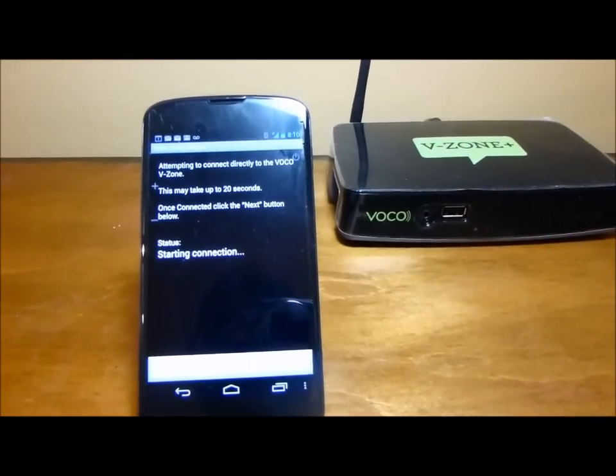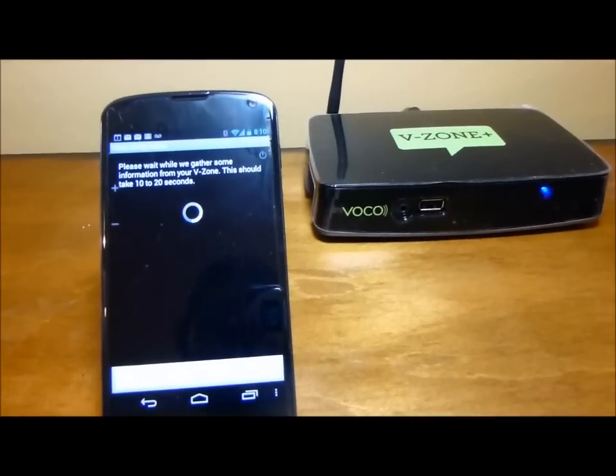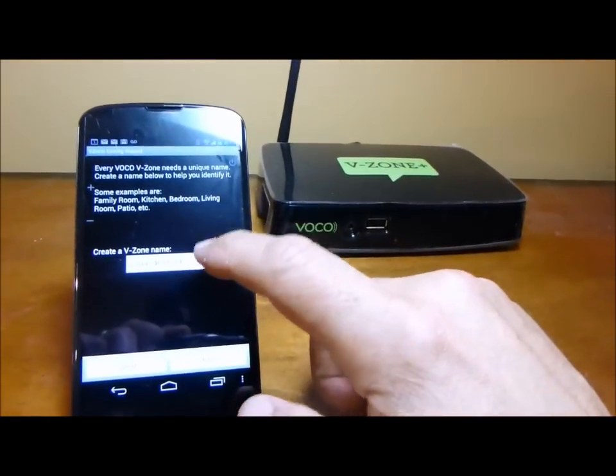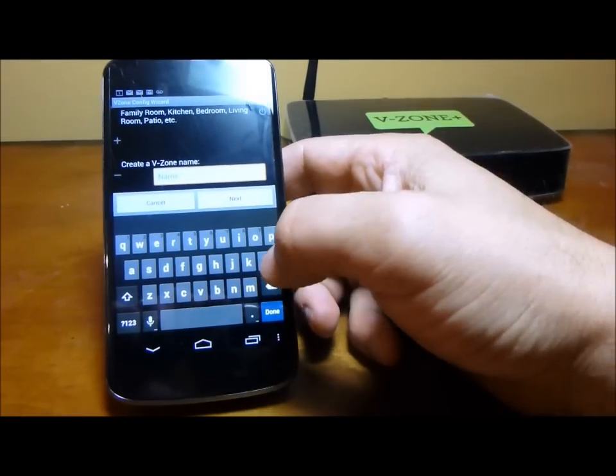And now it's going to do a handshake directly with the VZONE Plus. Takes a few seconds — it says it could take up to 30 or 40 seconds. Connected! And here we go. Perfect. I'm going to call this, right now...